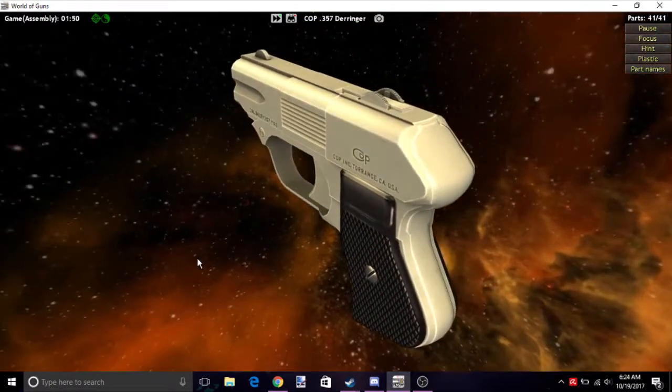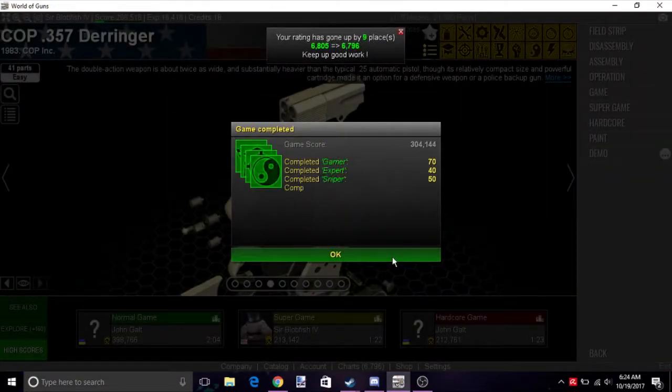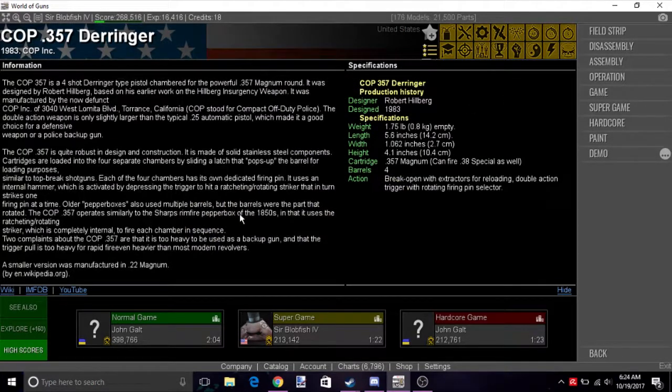And that's the COP .357 Derringer — pretty simple gun, very unique, not really all that much of a loved weapon. Thanks for watching! If you enjoyed the video, please like, comment, and subscribe. Any support is really appreciated.